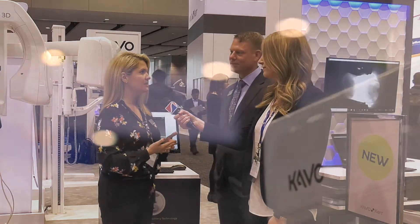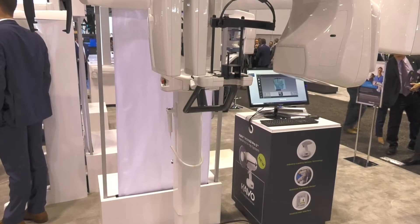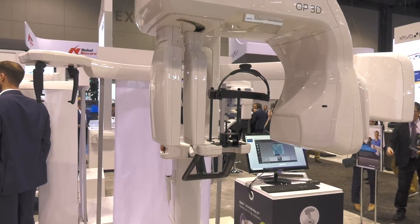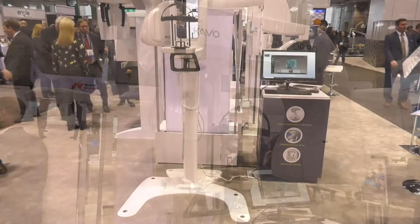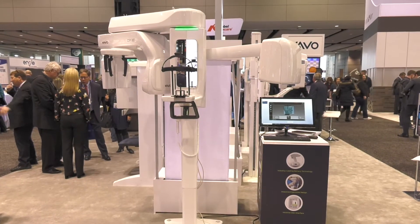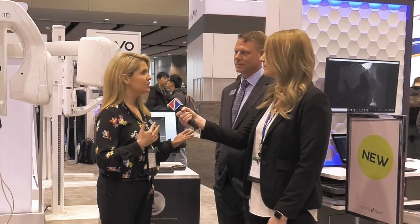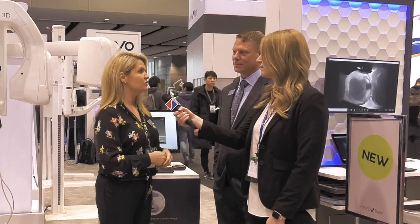So we just added the Cephalometric option to it, which really rounds out this platform to have a pan, 3D, and Ceph offering. The uniqueness of it is that it offers two tube heads. The concept behind it is we don't have to sacrifice the geometry of the image, and we get a dynamite image out of it. So the big feature is the two tube heads.